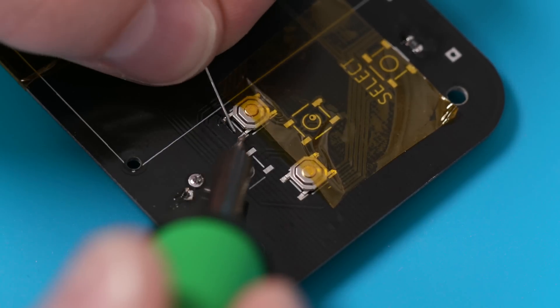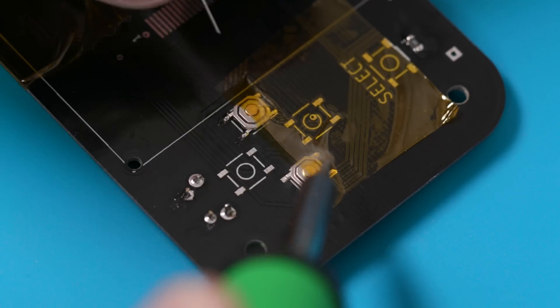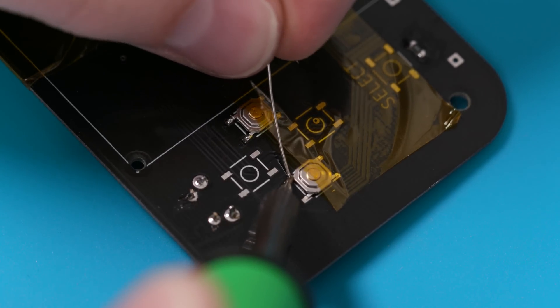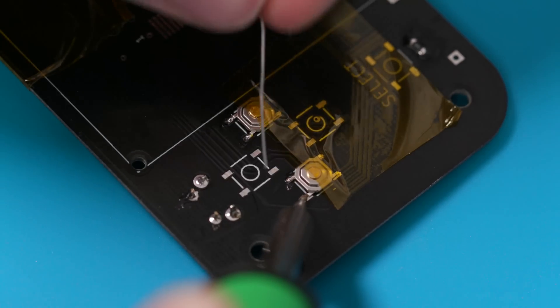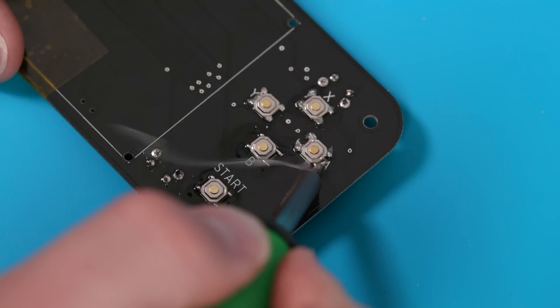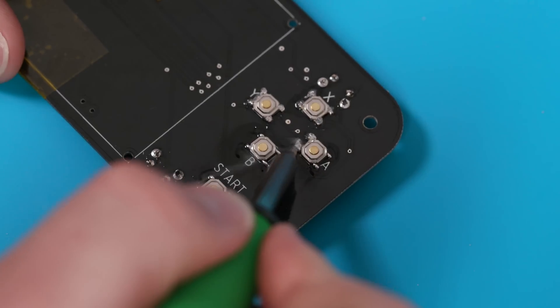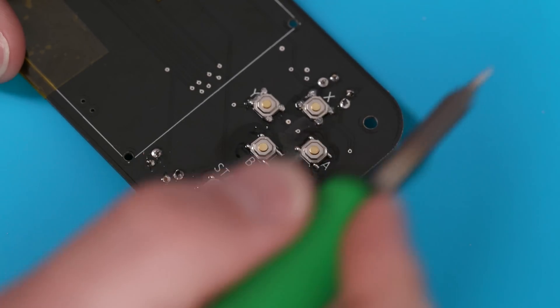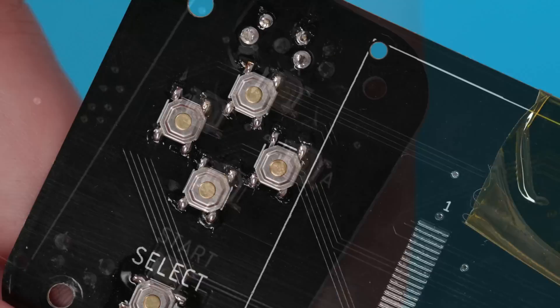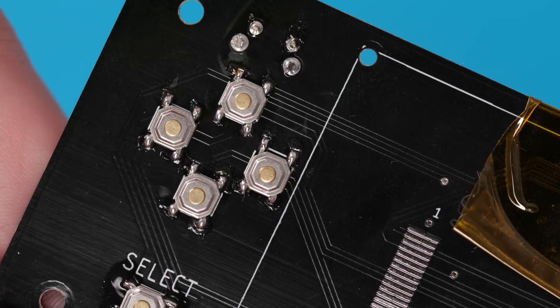Soldering the D-pad and ABXY buttons was actually pretty easy too. I felt quite a bit better at it after just a few minutes. If you're having trouble getting good solder joints — which believe me, at first I did — just use flux. I applied it to the whole ABXY array and the flux did its magic. Just look at that — here are my joints with flux compared to my joints without flux. It's really no comparison.